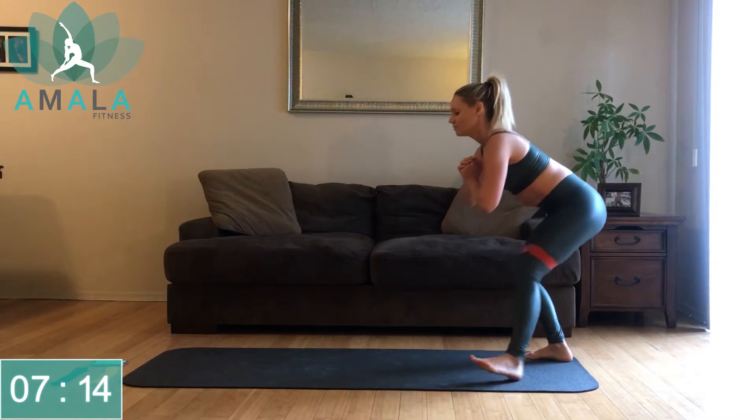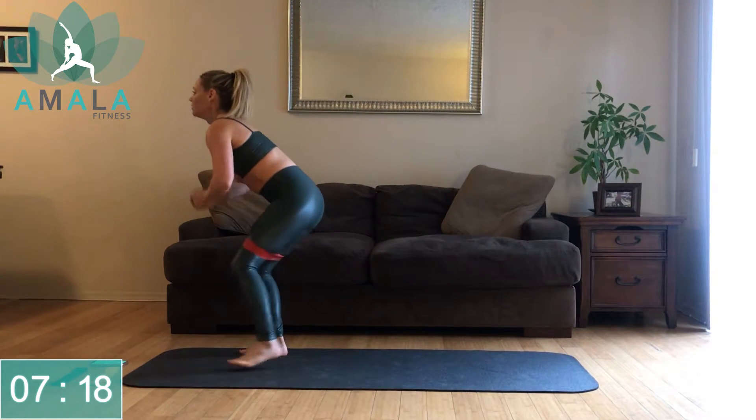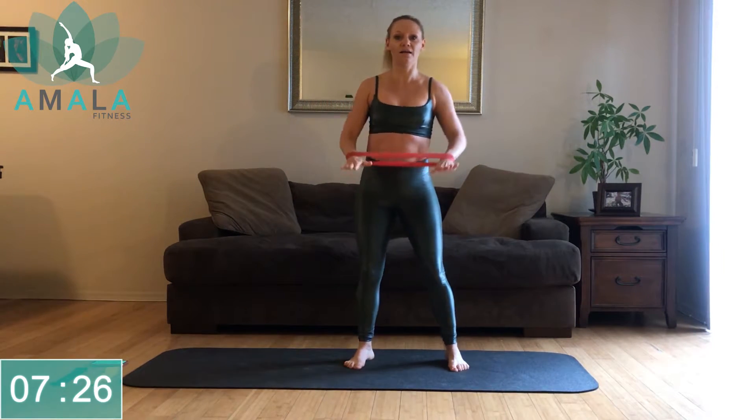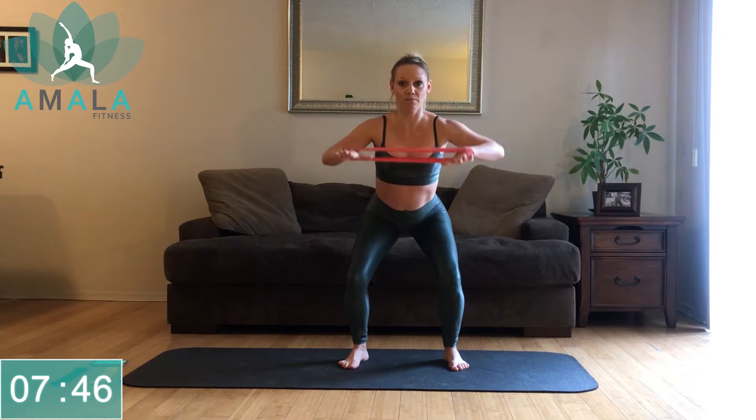We're going to stay on our feet but move the band up to our arms. Slide the band off your legs and bring it here — arms at your side for a lateral raise. I alternate between arms and legs just to give those muscles a little rest. If you want to make it a little harder and get into the legs, come down into a static squat. Keep applying tension into the band through the wrist, and as you exhale, come up to shoulder height, back down. If the squat's too much, come back up to standing.